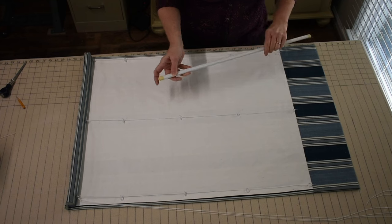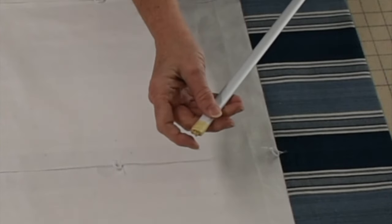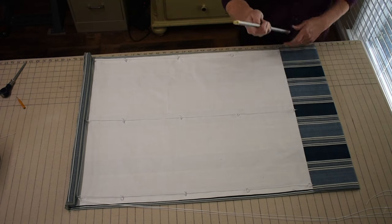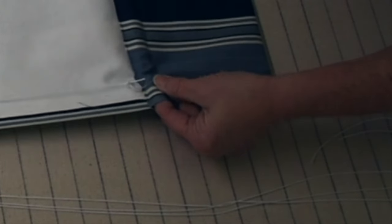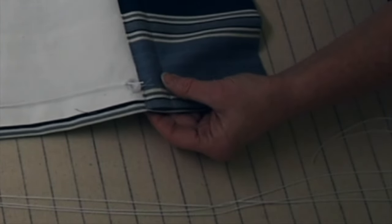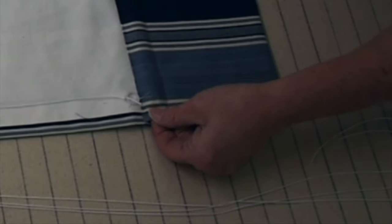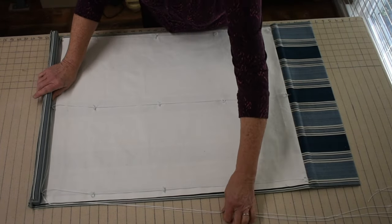For the weight rod, I've cut this steel rod with a hacksaw — it can have a sharp end, so I'll wrap it in some tape to prevent abrasion on the fabric inside. Slide that into the pocket you made. Cut the weight rod about an inch shorter than the shade width, so you can take a little hand-stitching tack and close the layers together at each end, keeping the rod from sliding out or being visible.